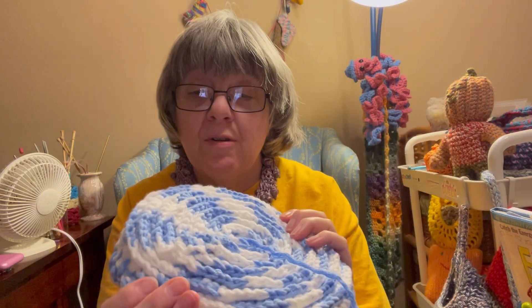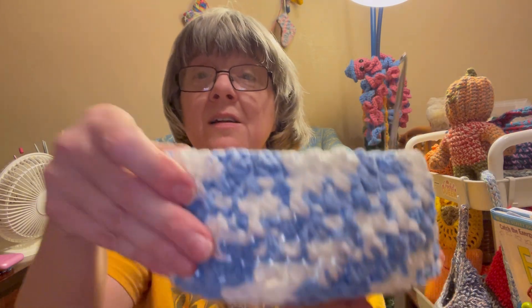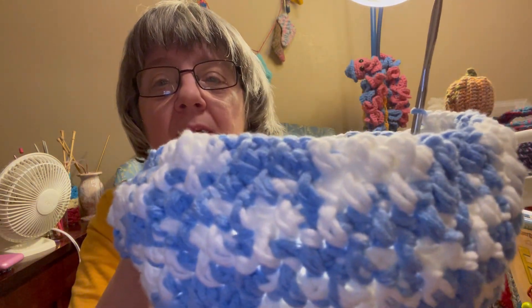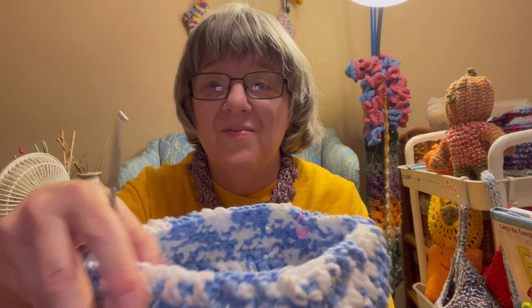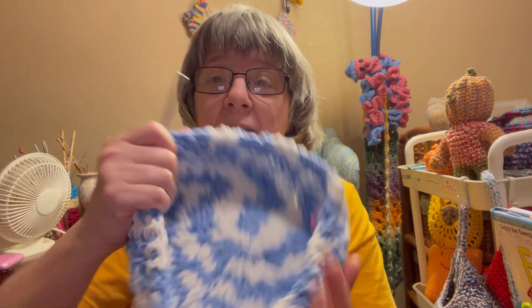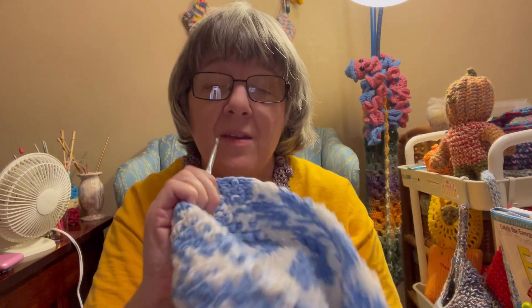This basket started out as a hat pattern - it was supposedly reversible; one side has these rings. But the yarn I chose was too tough to be a hat, so I decided to make a basket. My intention was to make the basket all rings, but I decided to go with alternating front and back post double crochets to make it look like a basket - a stitch found in one of her other hat patterns. The right side is actually the inside of the basket and the wrong side is the outside, but it still looks cool.